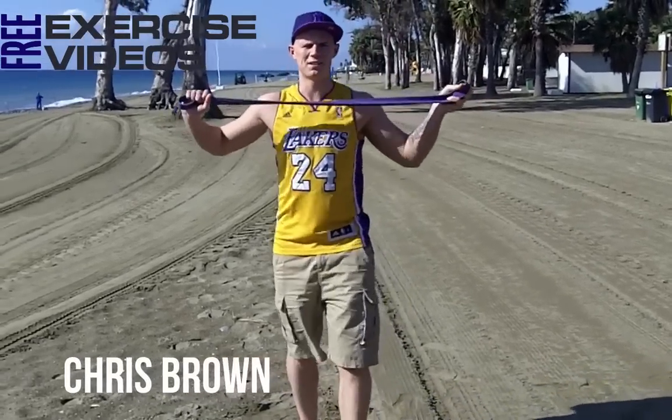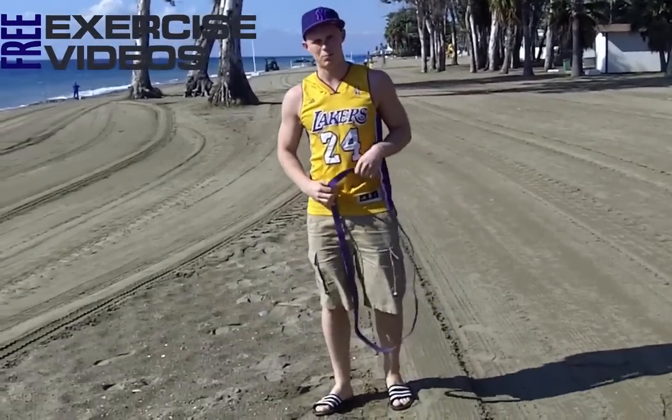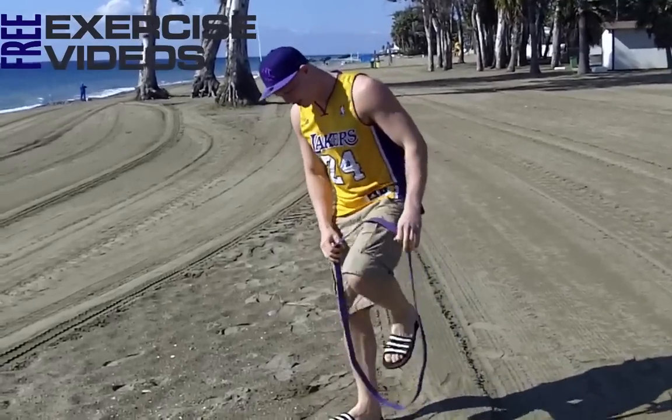Hey guys, Chris Brown, resistance band exercises and again I'm down the beach. I'm going to show you a basic split squat today, so I'm going to go side on.